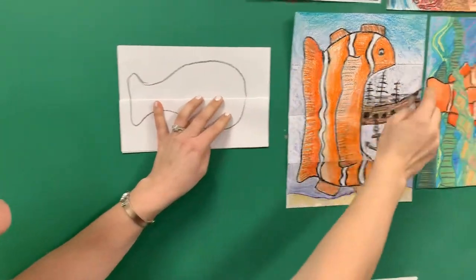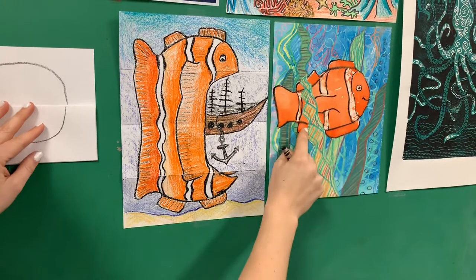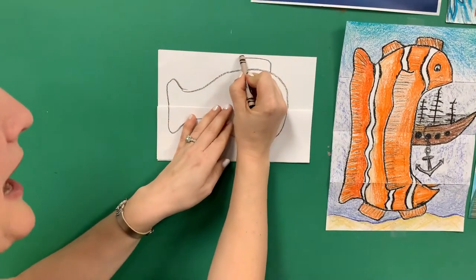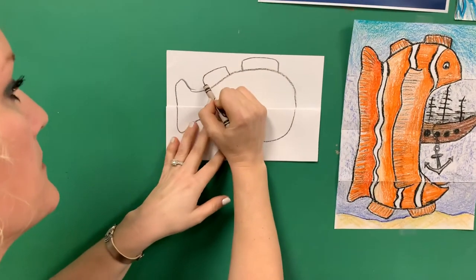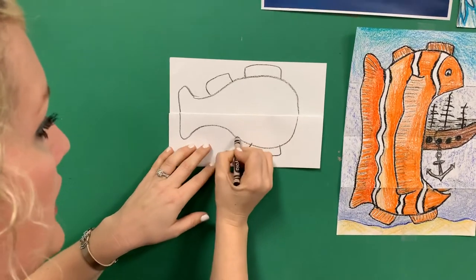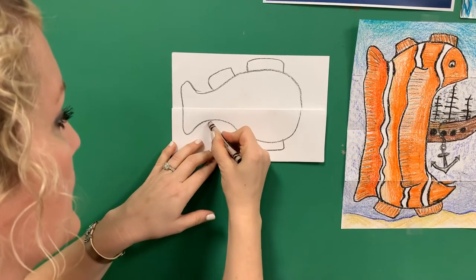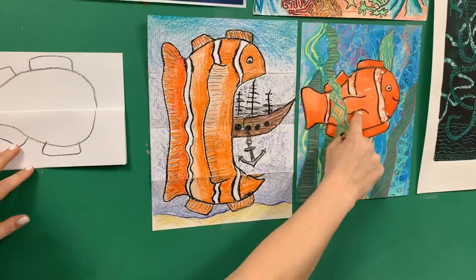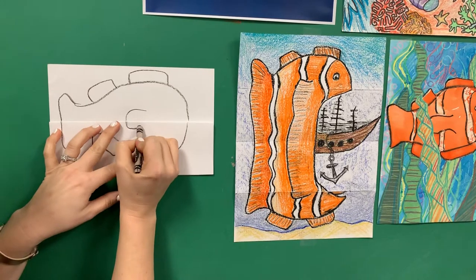Now this clownfish has two fins on top and two fins on the bottom. So we're going to go right up here — a nice flat fin. One, two, and then two on the bottom. One, and they're kind of organic, they're not perfect. Two. And then, like a lot of fish, just a little sideways U, and I'm going to make sure that goes right over my fold here.